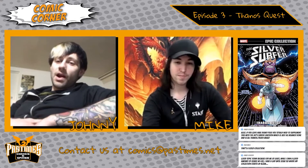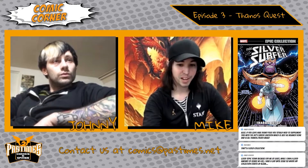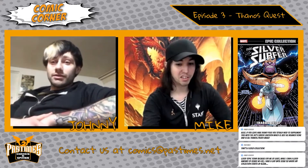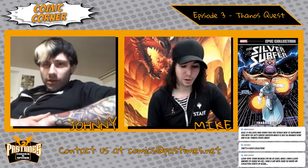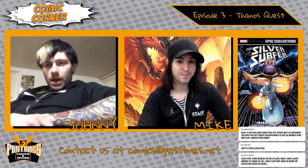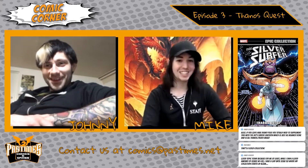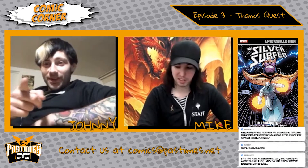Shout out to David in the Facebook chat — he mentions today is a good topic because he has Silver Surfer issues 1 through 32. He also suggests that on Disney Plus they have the 80s Silver Surfer cartoon, which is really well done and has a lot of Thanos and Death content. I always kind of grew up on the X-Men, Avengers, and Spider-Man cartoons but never saw the Silver Surfer one — I didn't even know there was one.